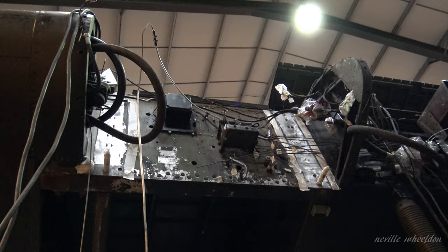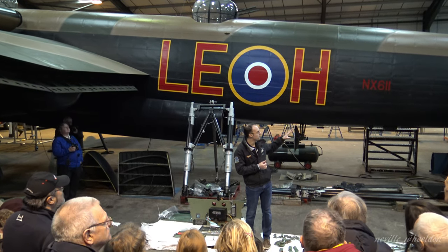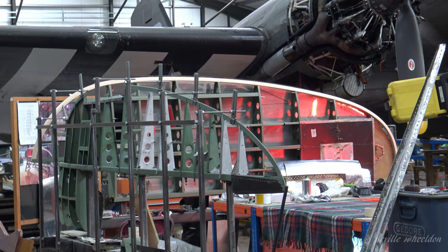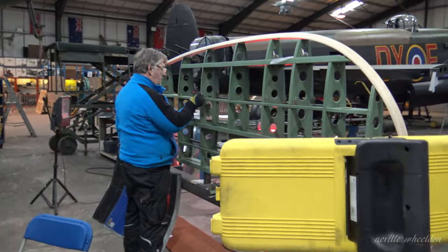First, everything required to come off was taken off. We had some jigs made for the fin and rudder for the starboard side. They came off the aircraft and onto the jigs, and were drilled and busted down from that point. A little bit later on I'll take you around to show you the progress with the fin and rudder.